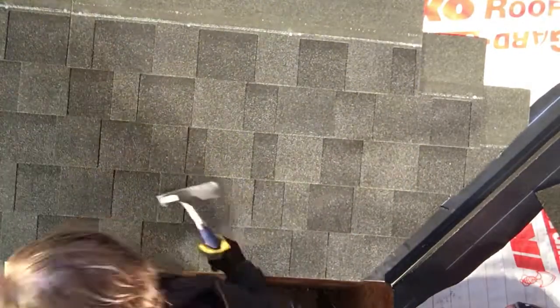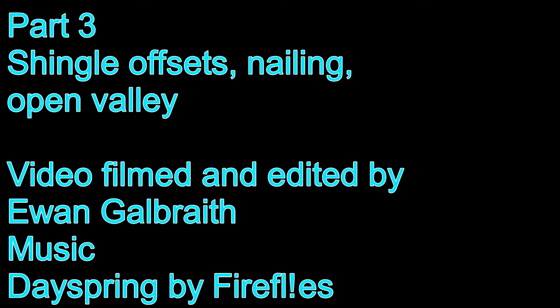That just about covers part three. Join us again for part four, where we'll be doing a curb install with apron, step, and backpan flashings. I hope you liked this video and have a good day.